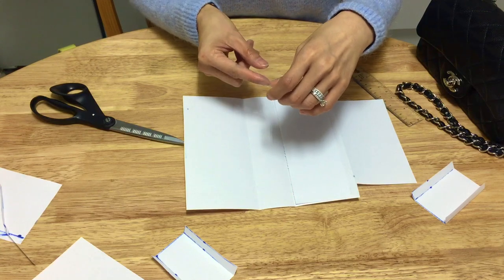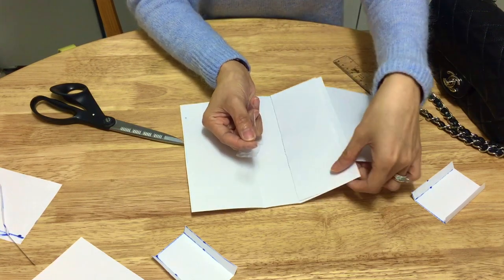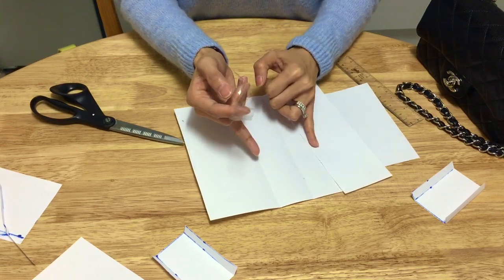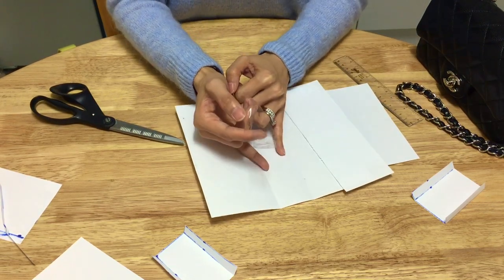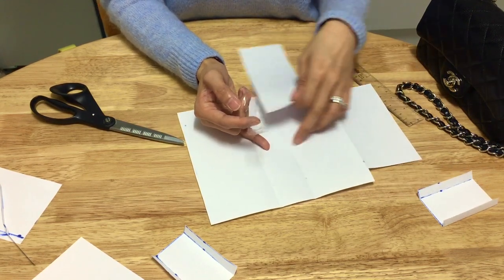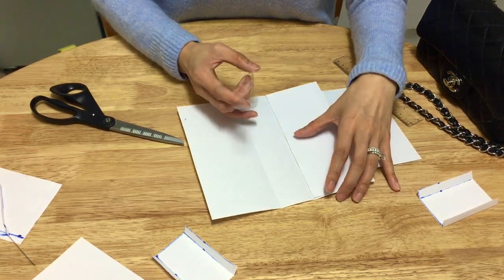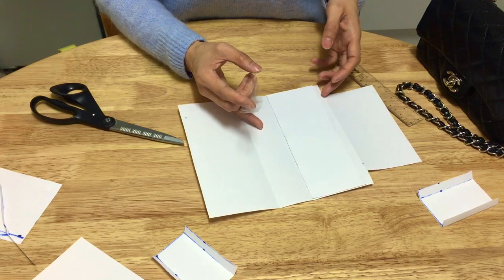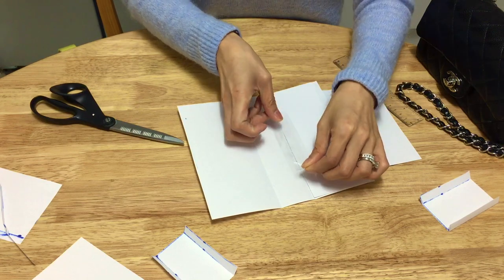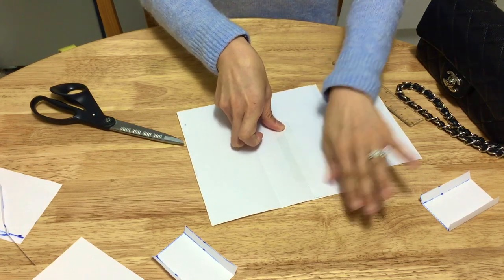When I say the bottom of the insert, I mean the back section we folded to form the back, the bottom, and the front of the insert. So line up the pocket to the bottom of the back insert. Then just sellotape it.